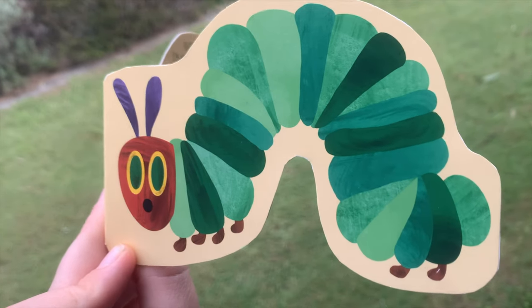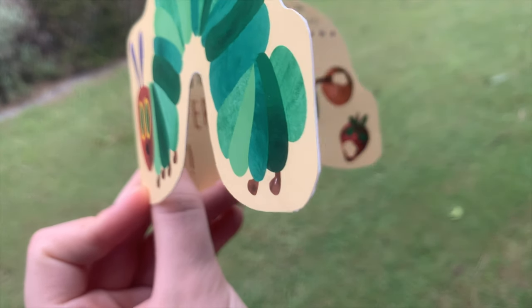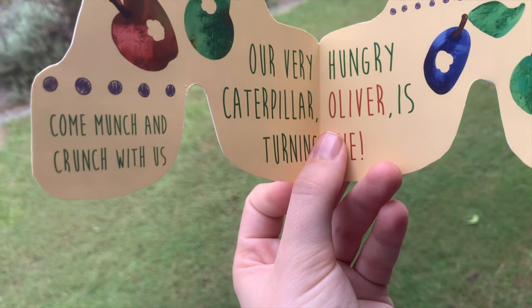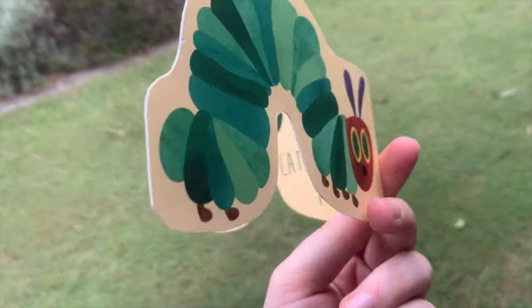For the invitations I made my own, but you don't have to go to that level. There are heaps of digital templates available on Etsy or just via Google — simple A5 Very Hungry Caterpillar invitations you can customise and print at home. I shaped mine in the form of a caterpillar, which I loved. Since we were only having a very small party I only printed about five.